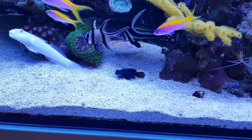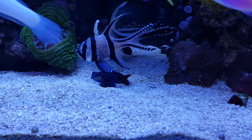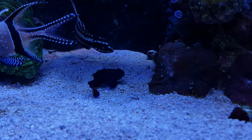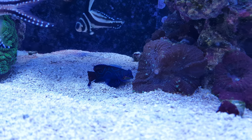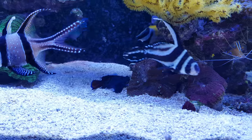Right here is one of the Mandarin fish. I have two of them — this is the male one, you can tell by the extended fin on its back. There's also a female in there somewhere.